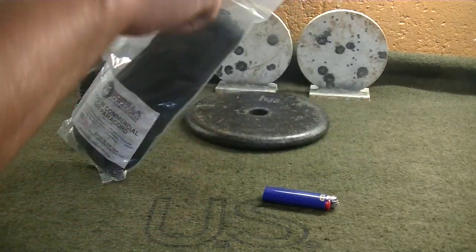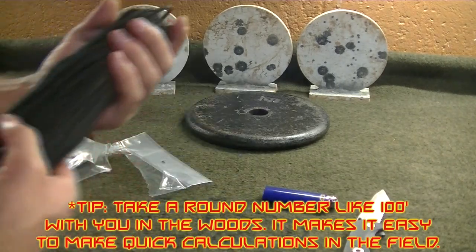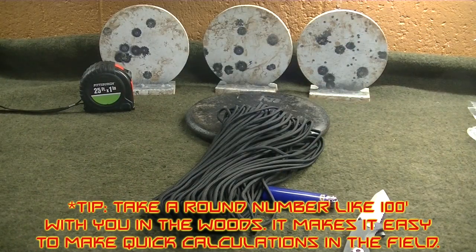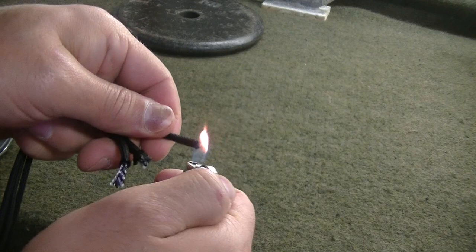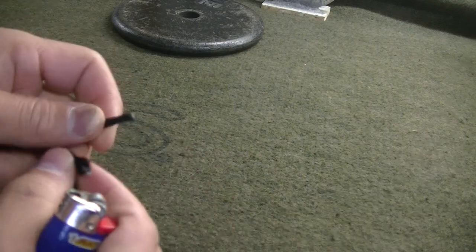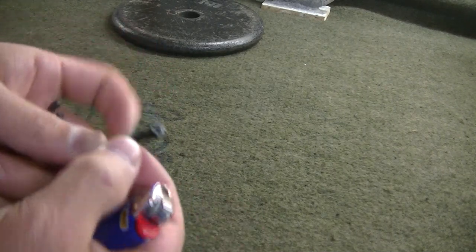First thing we need to do is get our paracord. I'm going to measure it out — this is a hundred feet and we're going to take three 25-foot sections. We're going to use a three strand braid. I'll take those 25-foot pieces and probably lose a little bit during the twisting. We're going to take our three strands and burn the ends so the inner strands don't stretch as we're doing the braid. You'll want to do this on both ends.